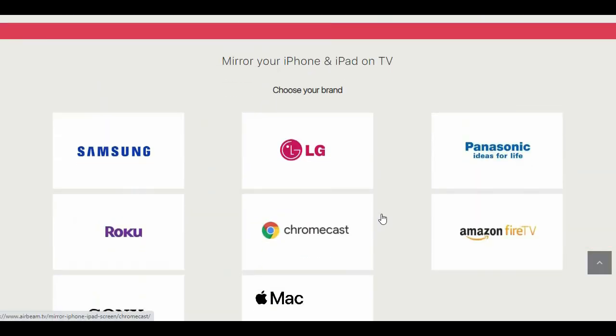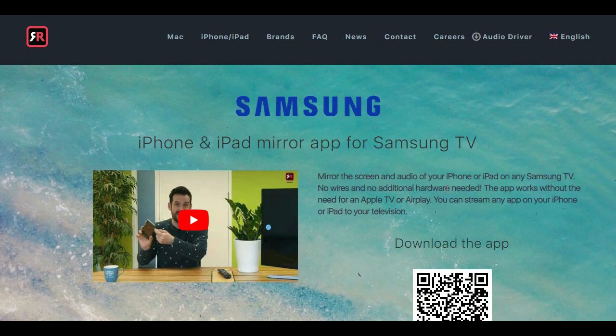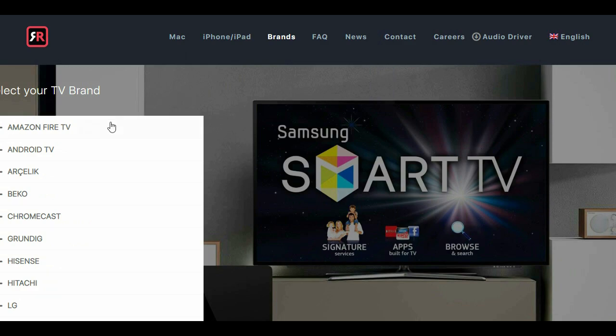You can download AirBeam TV using the link in the description. Let's take a closer look in this sponsored video of AirBeam TV to show you all the amazing things you can do with this great software.